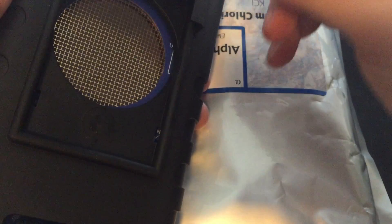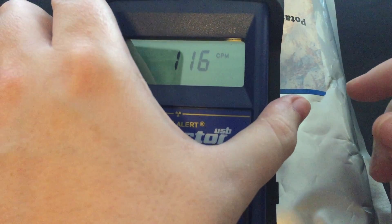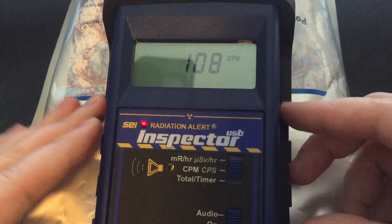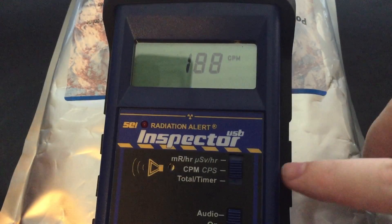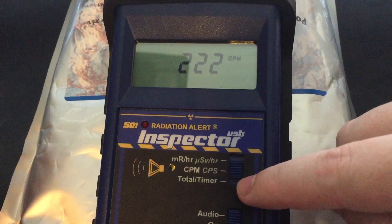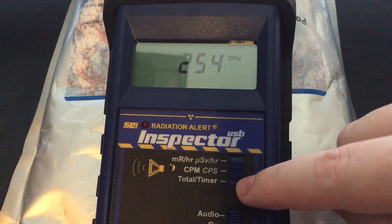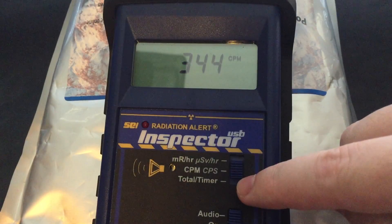It also has a protective shield on the case to protect that window, because while not the most expensive unit I have, this is an expensive unit. It does logging, all kinds of things — total timer count. You can actually do statistical counts over 10 minutes and determine low-level radioactive sources and things like that.